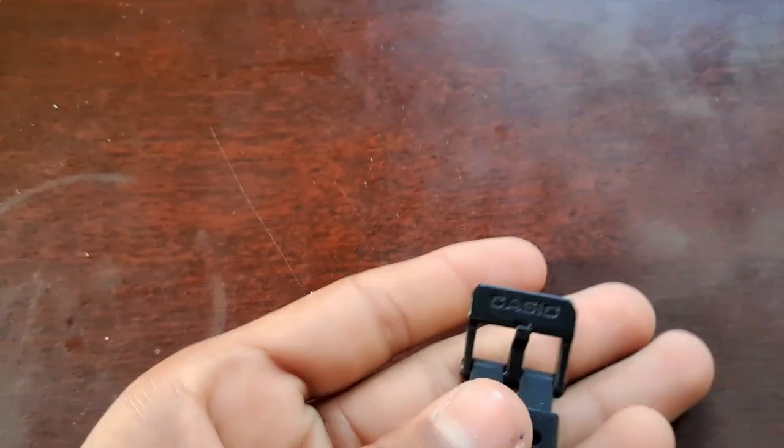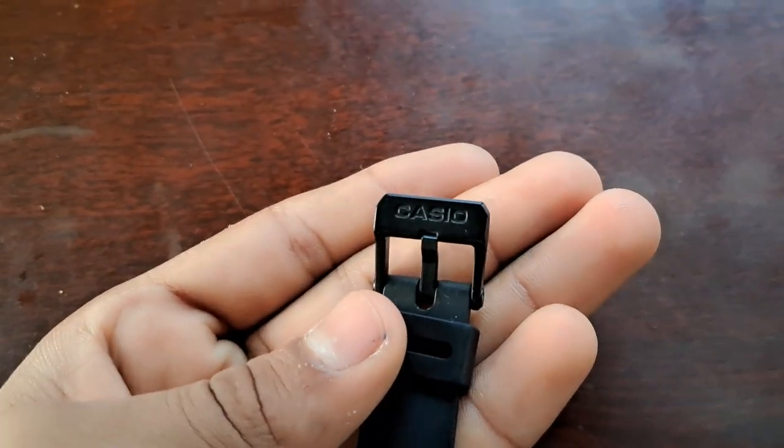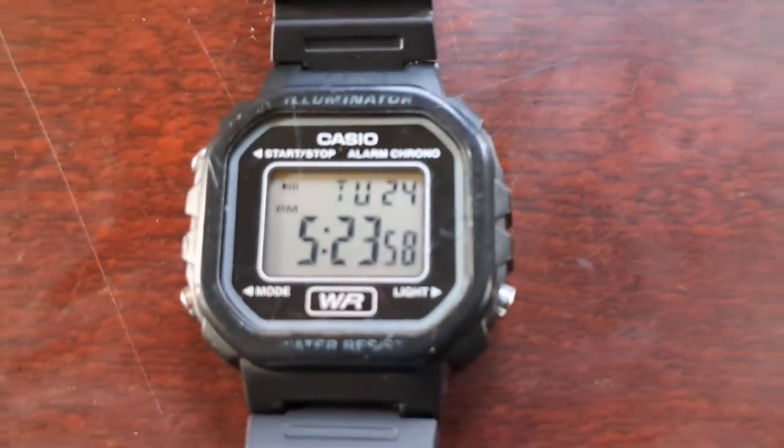Look at the back — it's a full stainless back and made in China, so it's an official Casio watch. I don't know the exact price but I got a discount on it.